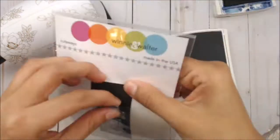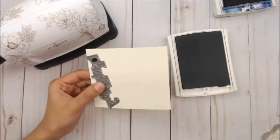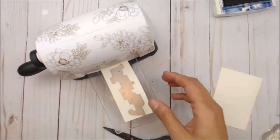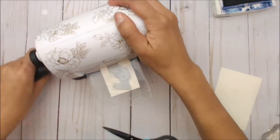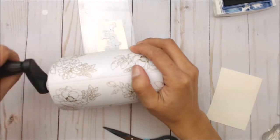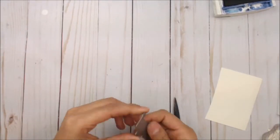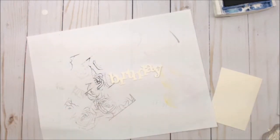We're going to move on to the In a Word Birthday Cutaway. We're going to actually die cut the Birthday from a piece of Very Vanilla cardstock using our die cutting machine, run that through, get that out, and we're going to blend it using the Crumb Cake or your craft colored ink onto the bottom edge of that Birthday.